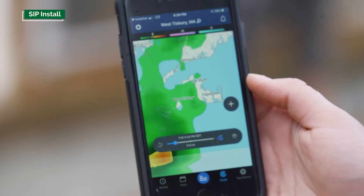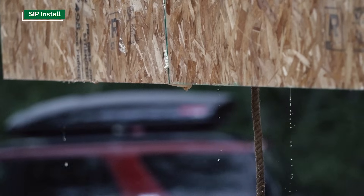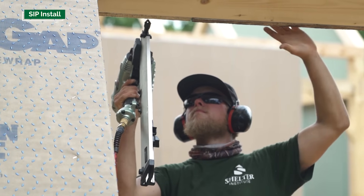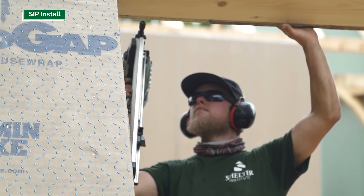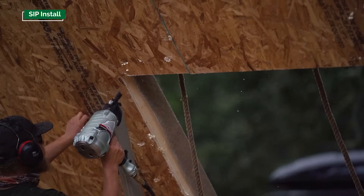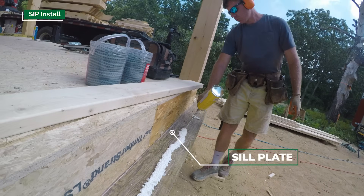Today we had some passing showers — the type where the ground got wet and you had water dripping off your hard hat, but not torrential downpours. We basically just worked through it. It wasn't really an issue in terms of gypsum getting wet or the crew getting too wet to work.